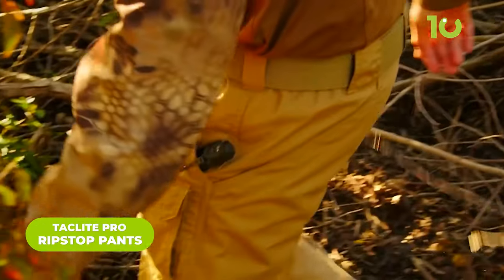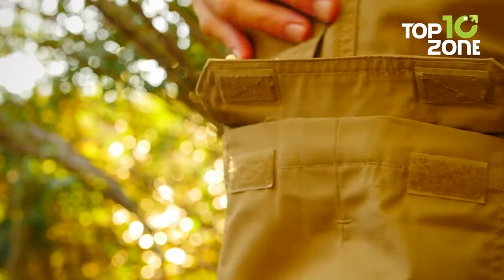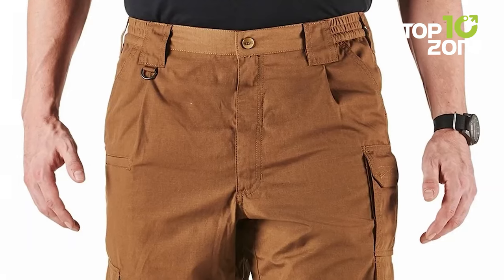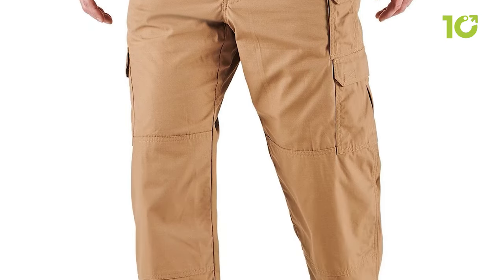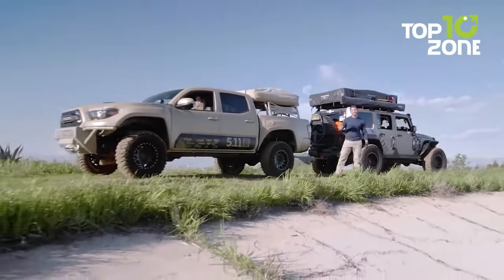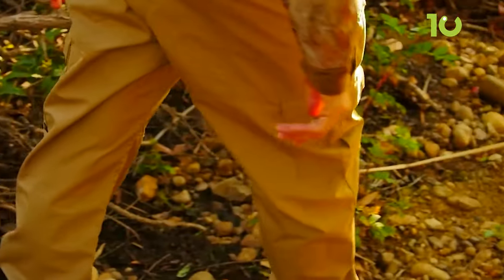Looking for pants that can keep up with your adventurous spirit? Look no further than the TacLite Pro Ripstop Pants. Made from lightweight, breathable, ripstop fabric, these pants are perfect for any tactical operation or outdoor adventure. Multiple pockets, including thigh-mounted cargo pockets, provide plenty of storage. Reinforced knees and seat provide extra protection, while an adjustable waistband and gussetted construction ensure comfortable fit and unrestricted movement. A Teflon finish makes them stain and moisture-resistant for any weather.